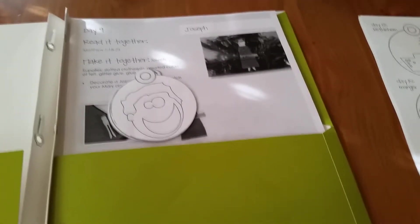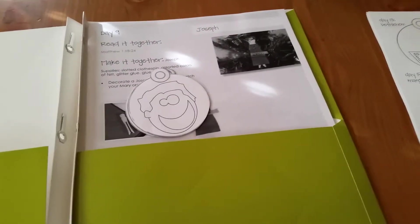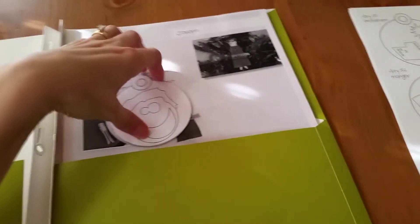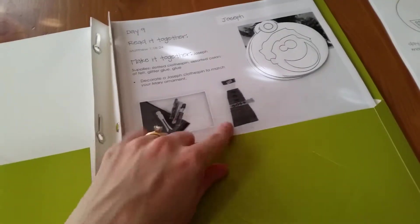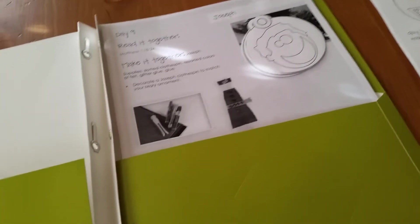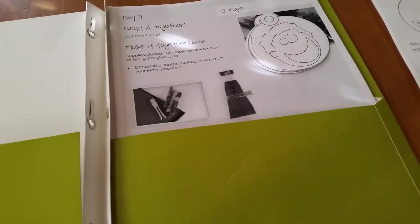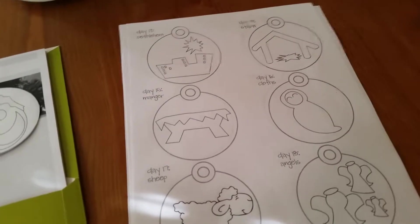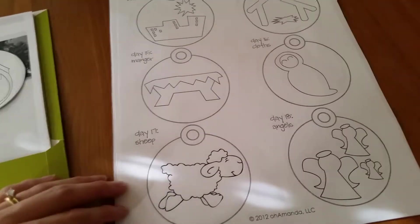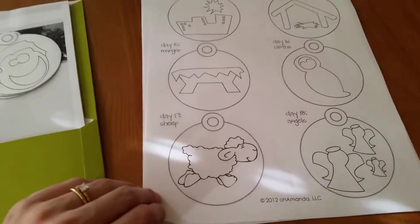My boys are still both really young — my youngest is almost two and my oldest is only three and a half. So I don't feel like they're quite ready to do these actual crafts. My older son could do the craft ornaments, but really it would end up just being me doing most of the work. So I'm going to give it one more year before I start doing the actual crafts. In the meantime, you can also purchase templates from Truth in the Tinsel that are just cut-out ornaments for your kids to color. That's what I do.